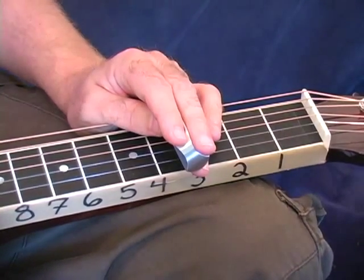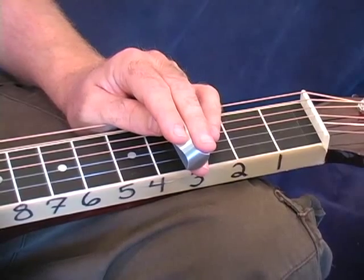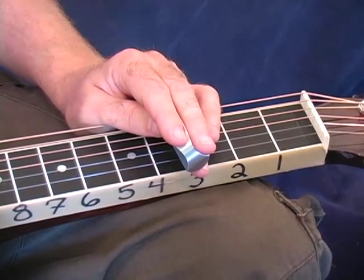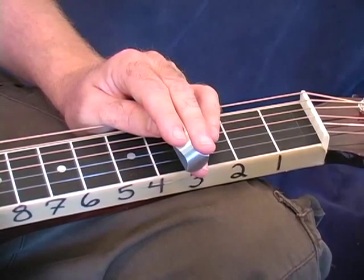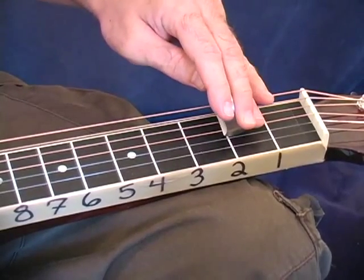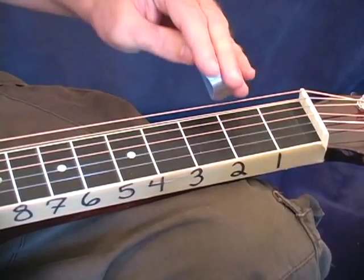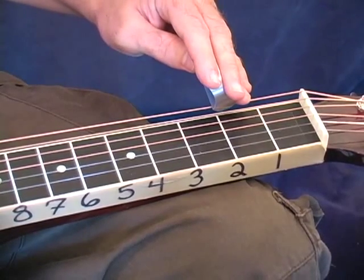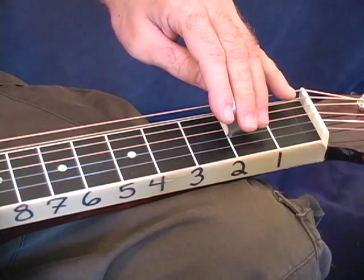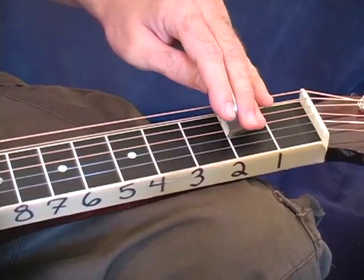This next lick uses 16th notes, and that little symbol that looks like part of a four-leaf clover with two clovers ripped off is a 16th rest. So this falls on the E of beat three: one E and a, three E and a, four E and a. We play on the E of three. It sounds like this — one, two, three. So you give it just a hair of a rest right before you come in on the lick. This is basically a D major scale, and we end on the note A on my 3rd string 2nd fret, which is the 5th of my D chord.